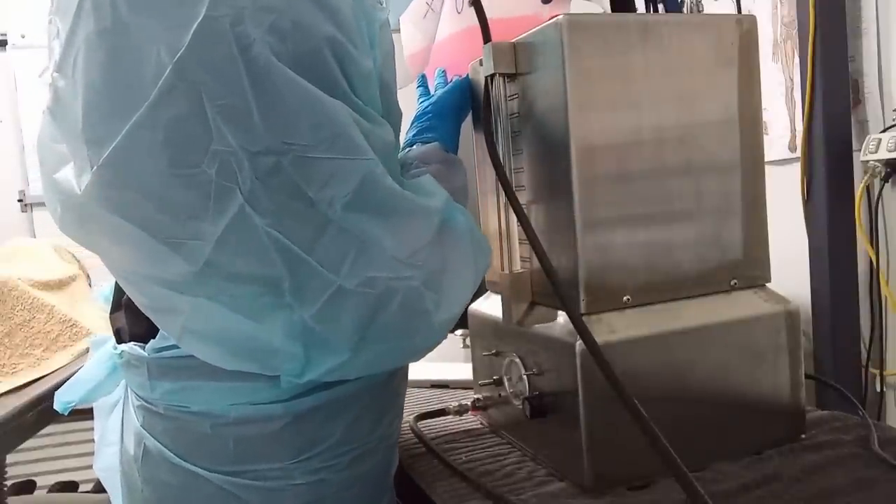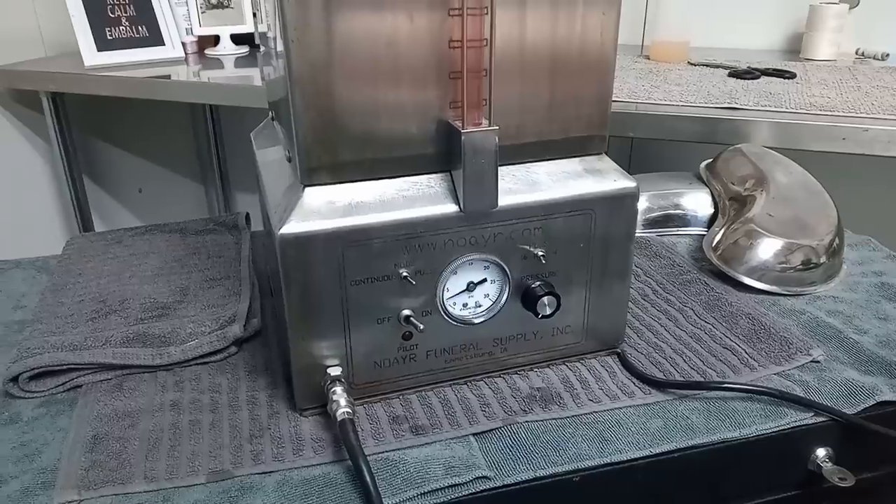If we're embalming, we have to remove the viscera. We need access into the cavity because that's where we're going to embalm from. We can't do the normal embalming through the carotid because everything's been eviscerated — all the organs have been cut away, so there are no vessels connected anymore. We can't do the normal injection into the carotid and out the jugular, so we need to get the viscera out and go in this way to embalm the legs, arms, and head.